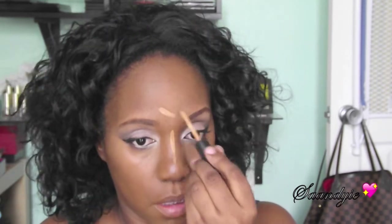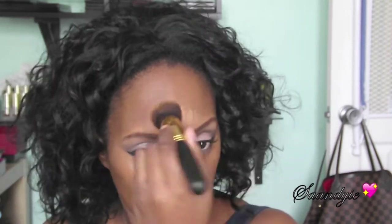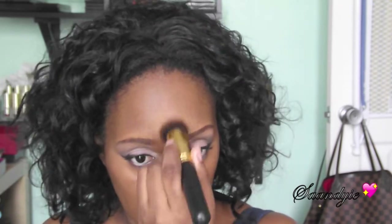Now I'm just going to take a flat top brush from RC Cosmetics to blend in the edges of my concealer so it doesn't look harsh — see what blending can do to a makeup look! Then I'm going to use the MAC concealer to highlight the bridge of my nose, my forehead, and my chin.